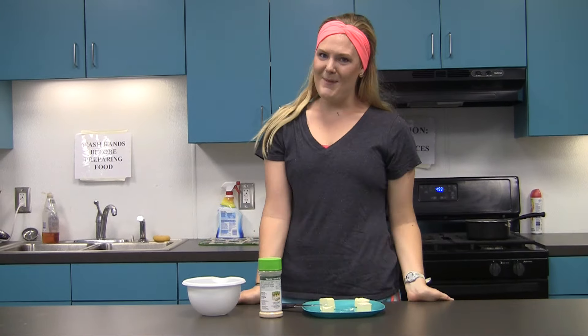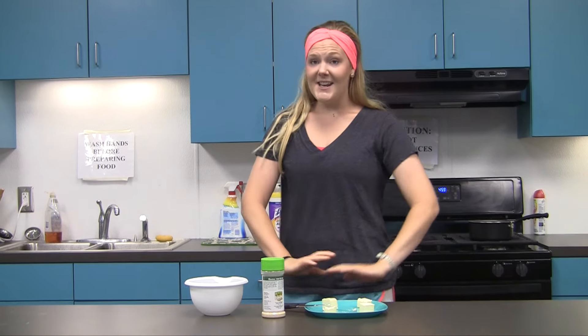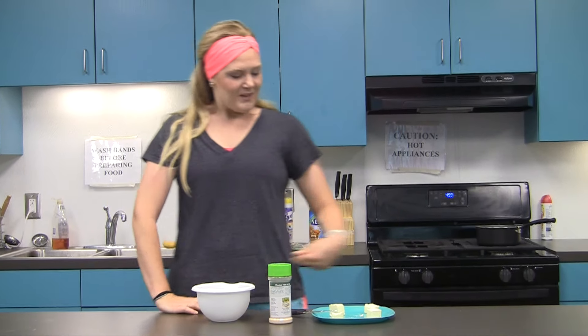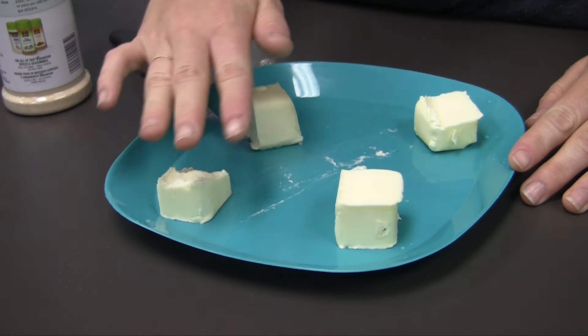Hey y'all, it's me Maddie Paige here in my kitchen — isn't it a beaut? Today we're gonna be making some butter stew. We all know we love the butter in the south. Let me show you a little close-up: we have some nice lard of lamb — look at that, it is just perfection right there.